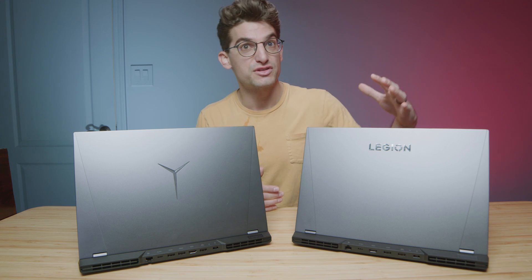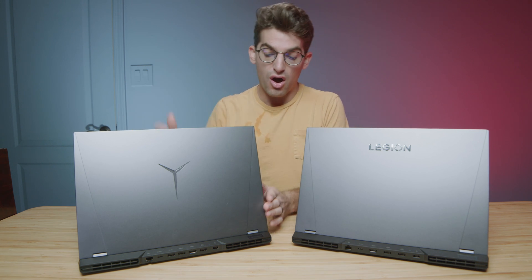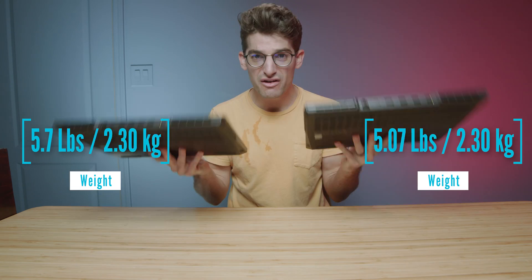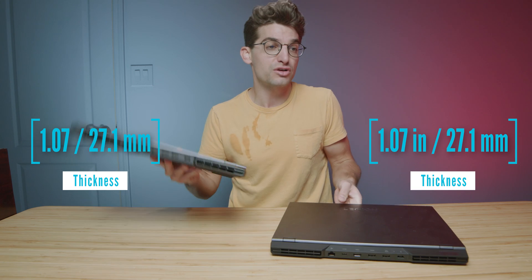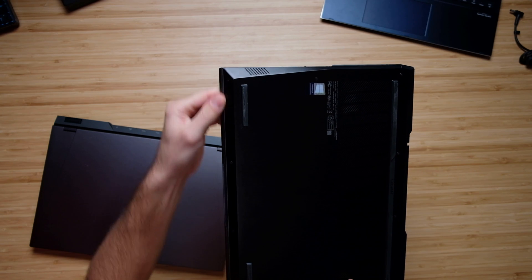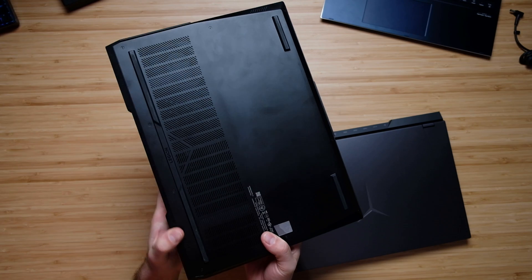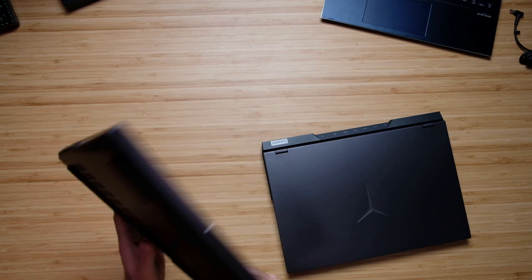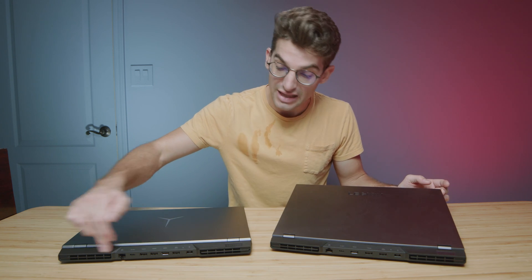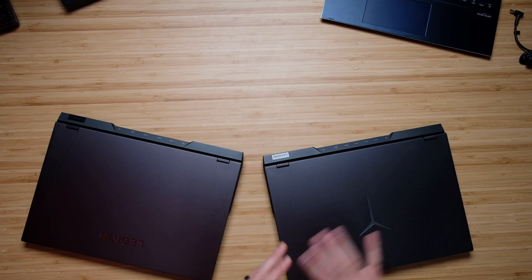The main difference right off the bat is the top cover — you can see the Legion name here on the 2022 versus the Legion symbol on last year's model. They're both aluminum build quality, same weight and thickness, still very well built and durable. The bottom cover fits into the side panel very nicely on both models. These are all-aluminum laptops excluding the ledge on the back and the side vent panel, which are plastic.